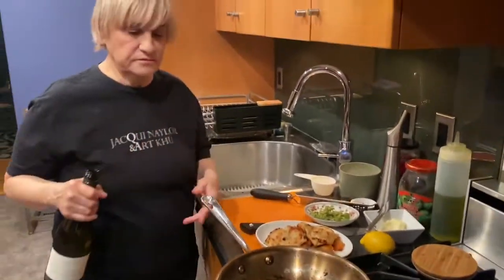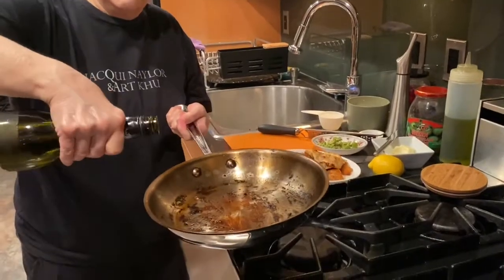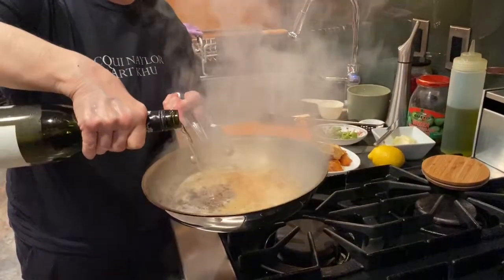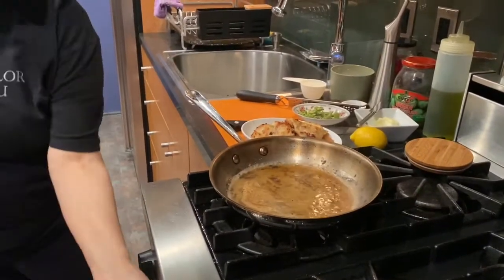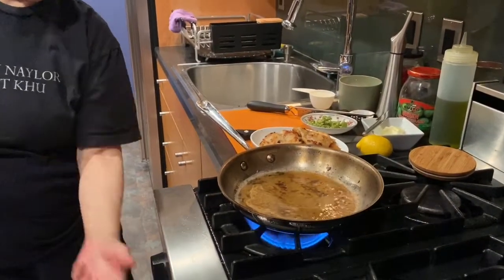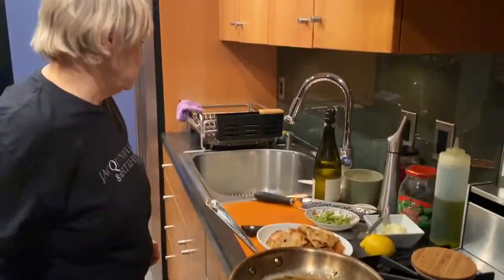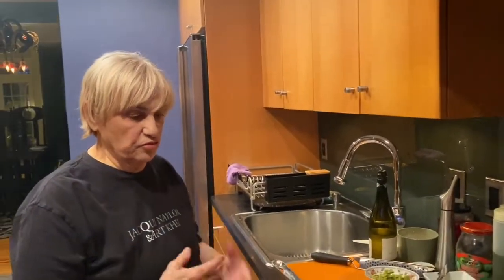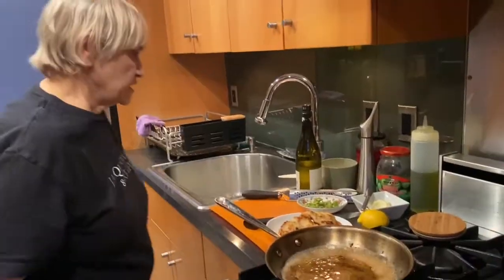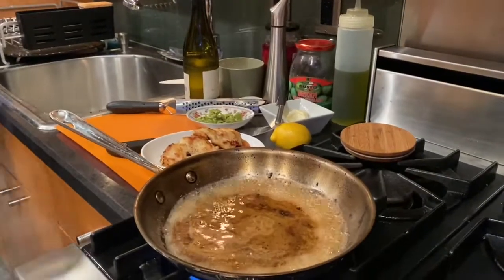I have all the chicken here waiting to go back in. Turn the gas off, pick up the pan, then add your wine with the flame on. If it flames up it's okay — you'll control it — and it won't pop in your face. You want to cook the wine down a little to get the alcohol out.